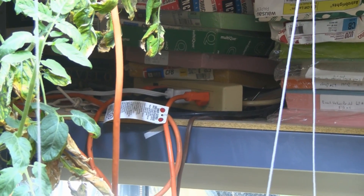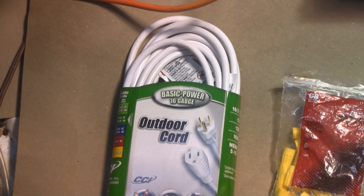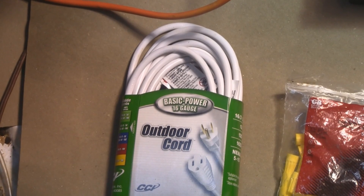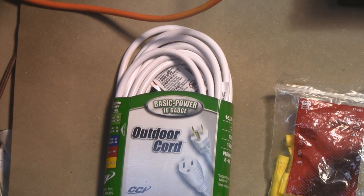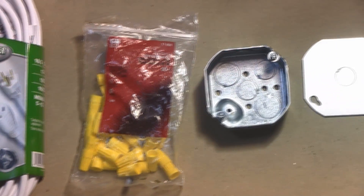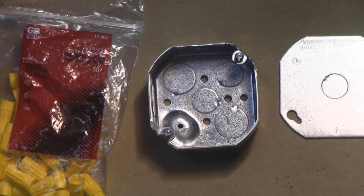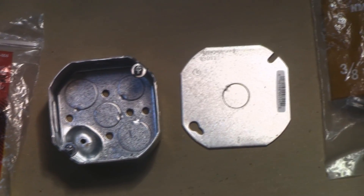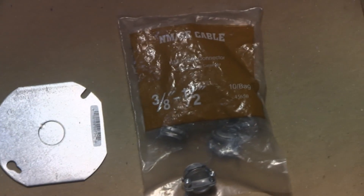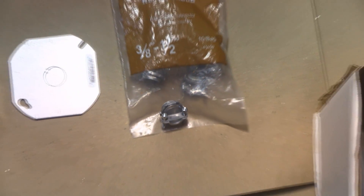Here I'll show you what parts you need. You'll need a 16-gauge 20-foot extension cord. Parts are going to vary depending on what kind of ballast you have, but my ballast is pretty common so adjust as needed. You'll also need wire nuts, an octagon electrical box with pre-drilled holes, an electrical box cover with a knockout in the middle, and two cable clamps.